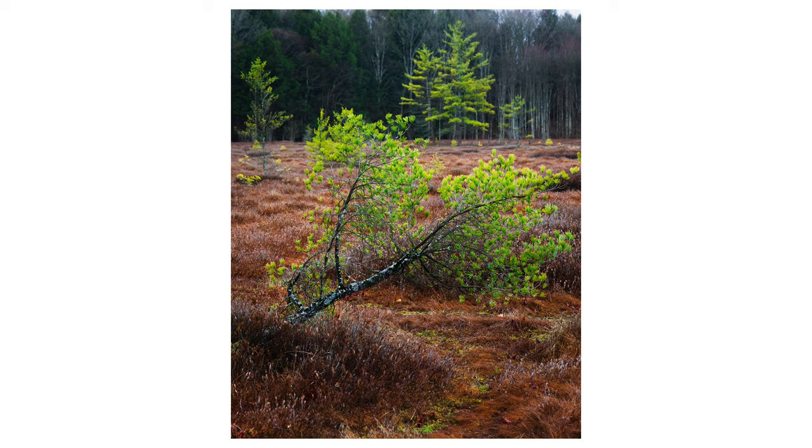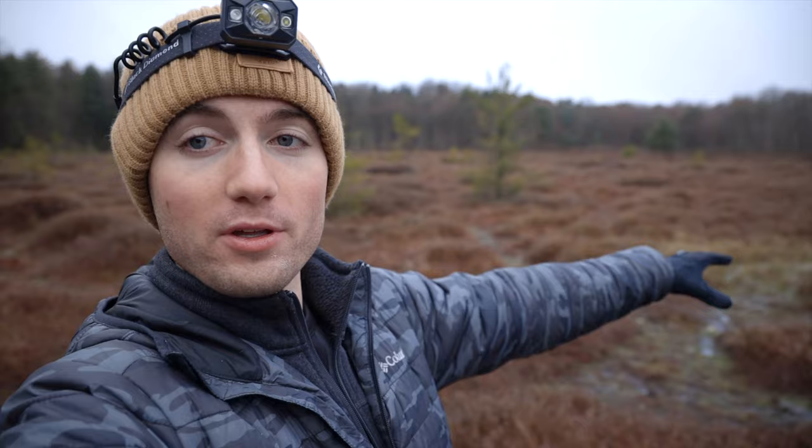I actually used a polarizer on my lens to really pull out the vibrance of all those trees and of the red in the foreground moss. This lake is called Moss Lake, and this is all moss over the top of the water — if you were to step on it you'd fall straight through — which is why I'm on this wooden walkway right here, which is really convenient for photography.